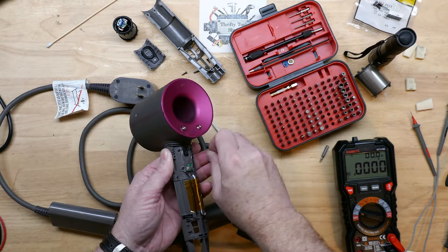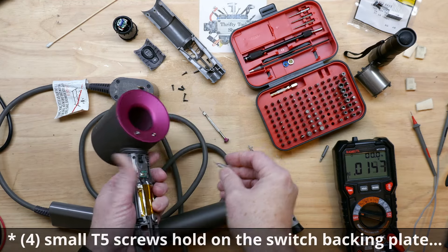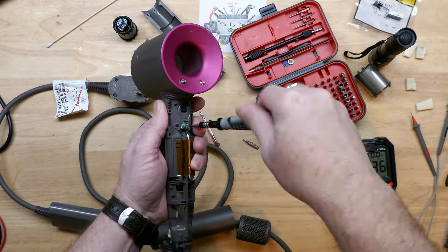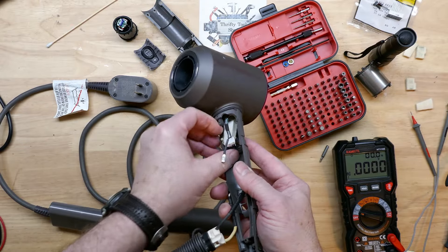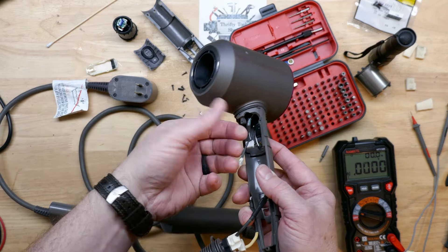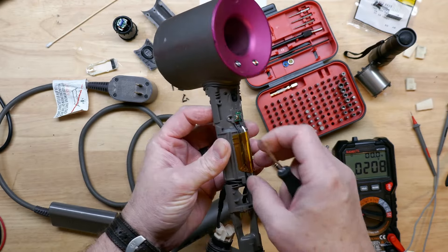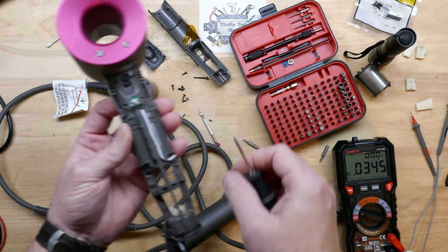Now we see four screws here and they are going to be T5, going through to our white backing plate that covers over the switches. Once we get these four off, this little plate will lift right out just like so. Pay close attention to how these wires are routed through, because this can be a challenge to put back. The hot wire goes straight to the switch and the neutral wire goes on through to the main control board.